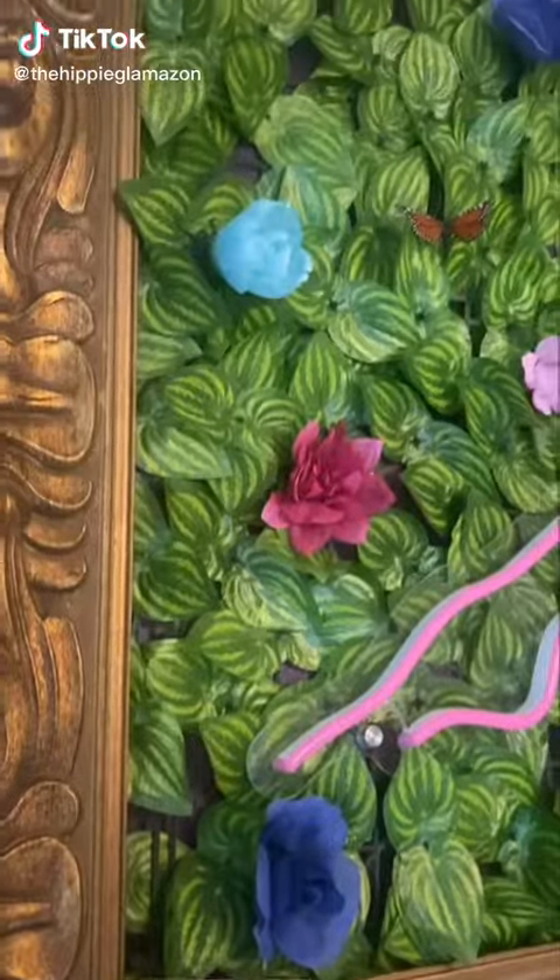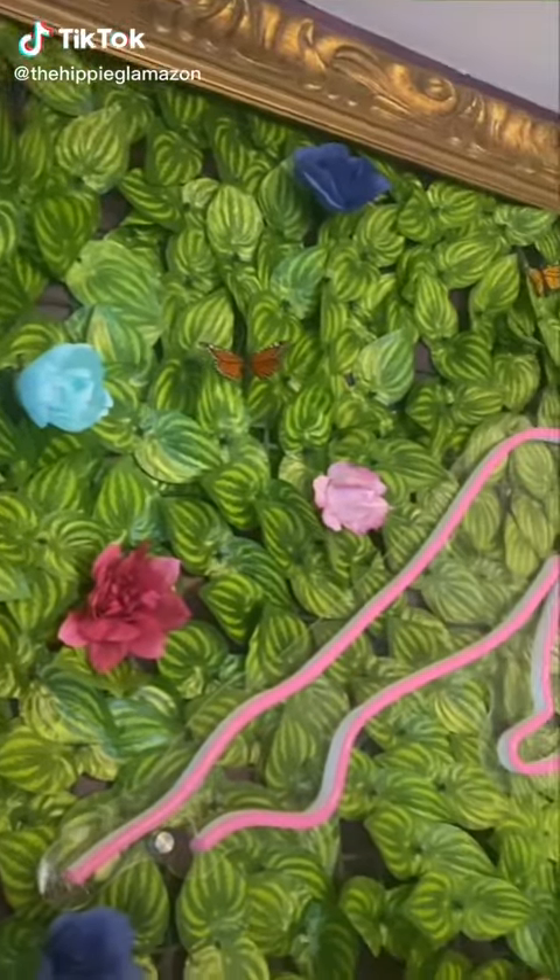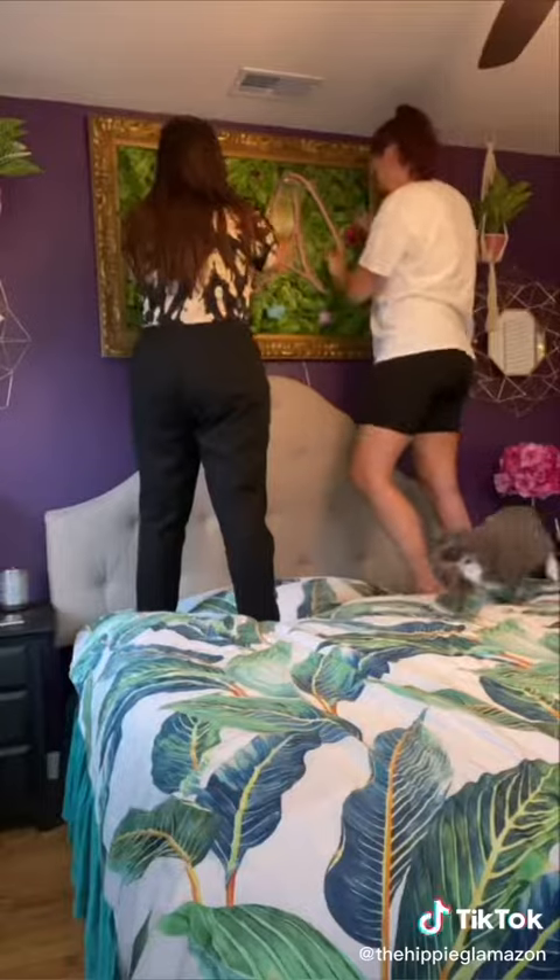We love this neon sign and floral frame above our bed, but the fake plants we used weren't the best quality, so it was time for an upgrade.